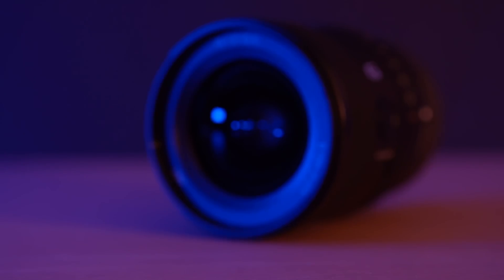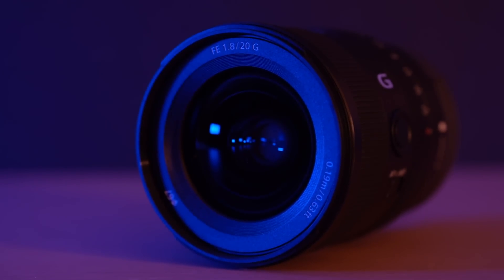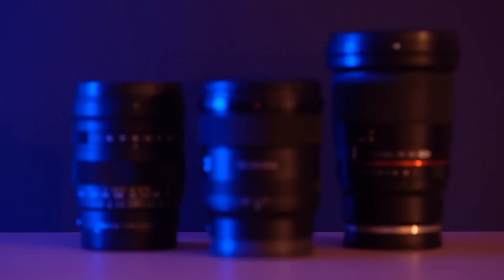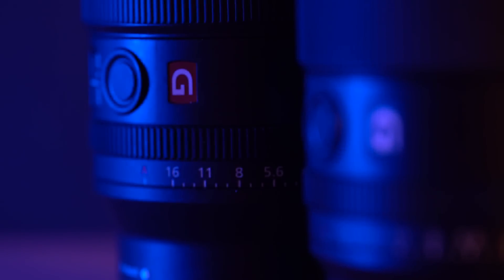The Sony 20mm f1.8G lens is perfectly specced for landscape astrophotography. It's nice and wide so you can capture a lot of the incredible night sky whilst still including some landscape foreground interest. And the f1.8 aperture should let in lots of light, which is important in astrophotography. But how does it compare to other lenses in this focal length? And what about its bigger, more expensive brother, the 24mm G Master?